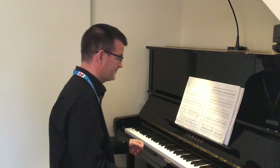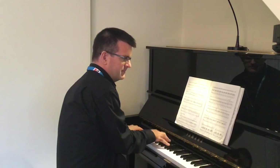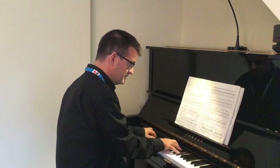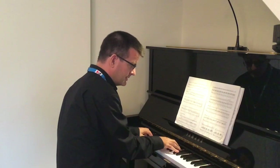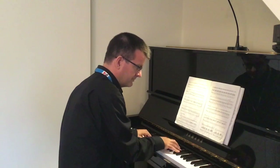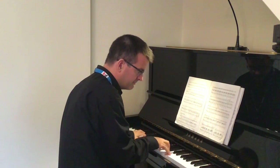Now, from bar 25, the piano also plays the tune with you. So again, we've got to make sure that we're together. And normally, as the accompanist, I'd follow you, but for this video I can't hear you, so we'll just have to count very carefully to stay together. Let's play now from bar 13 — after four: one, two, three, go.